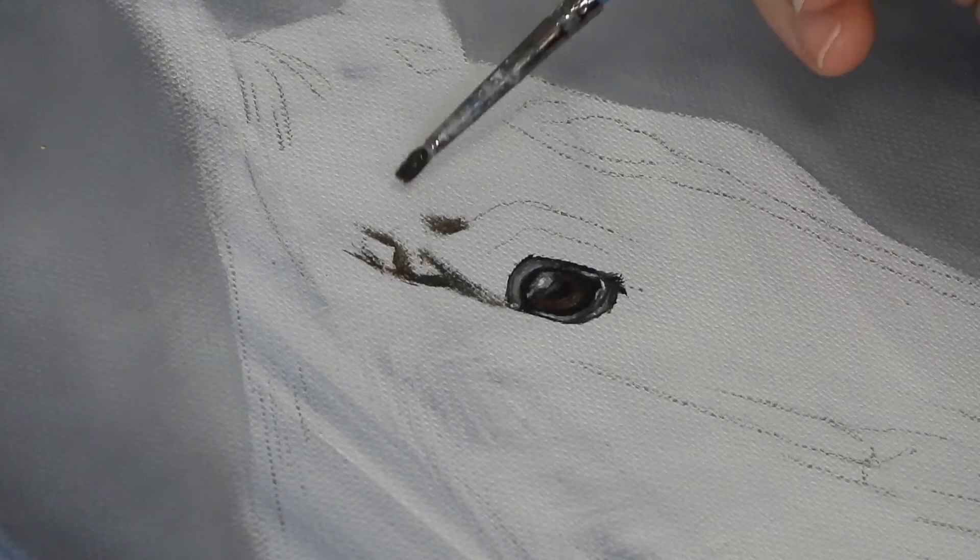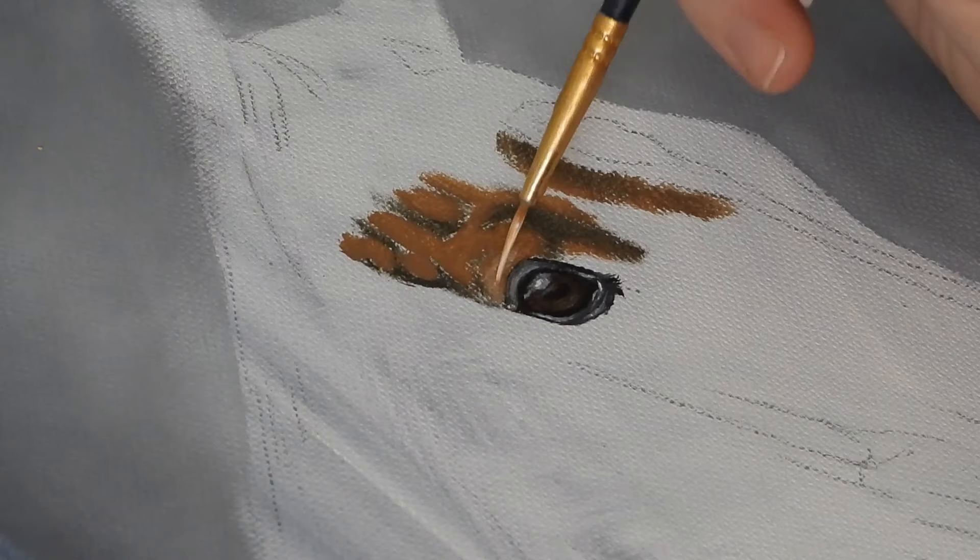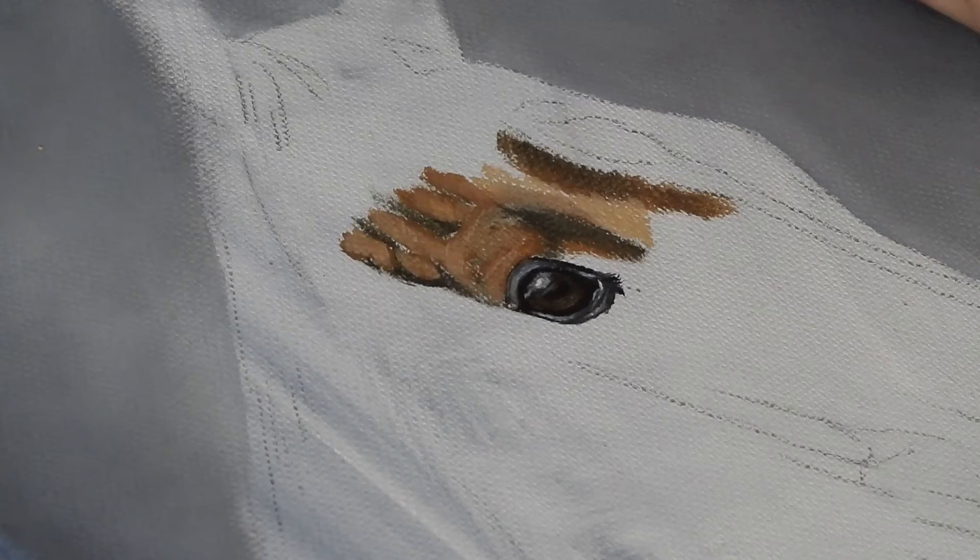Once the eye was in place I then started to block in the basic bone structure surrounding the eye using raw umber. I followed this with raw sienna for the midtones and finally a raw sienna and white mix for the highlights. I'm keeping things very soft and blended at this stage as I'm just adding the foundations for the details to be built on top later. I'm using a small angle brush and keeping the paint fairly thin so that it flows and blends easily.